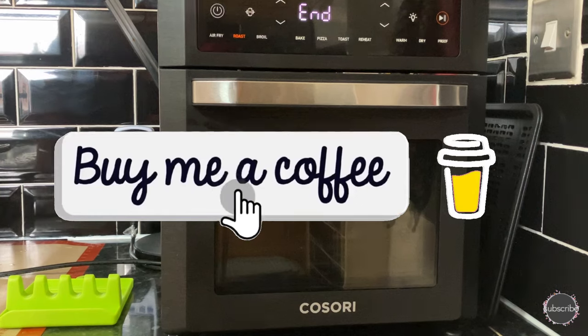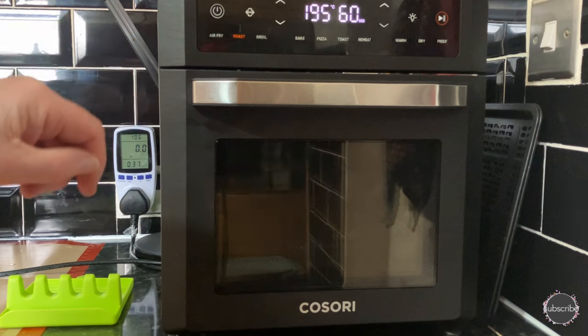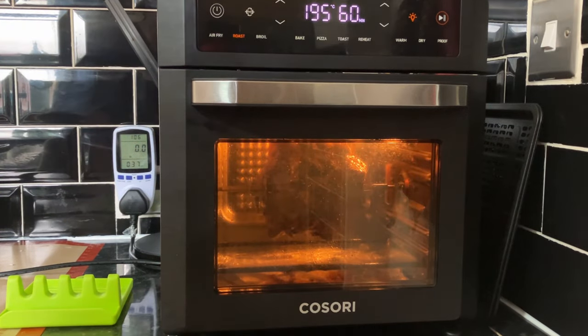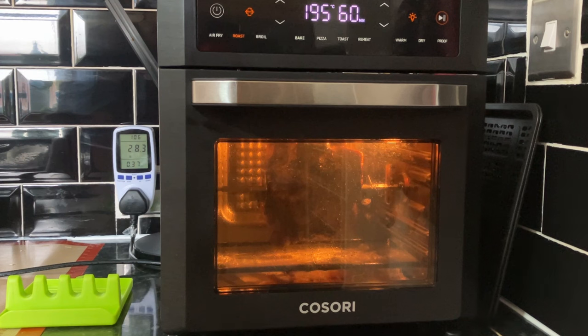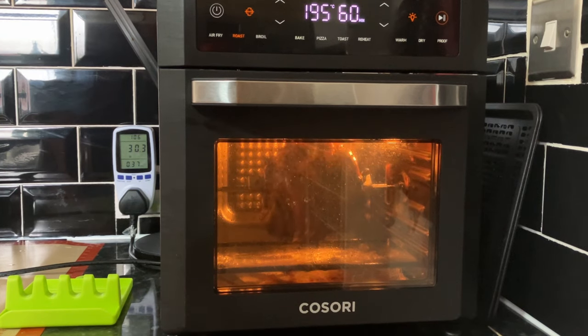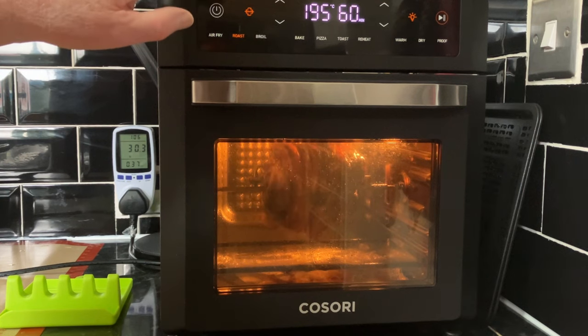Right, I've brought you back because the beeps have gone - you can see it says 'end'. Let's put the light on - look at that going around, my favourite view. It is actually turning at the moment. Right, let's turn this off. I don't know whether this is going to be done after its hour, so we're going to get it out now and check the temperature.